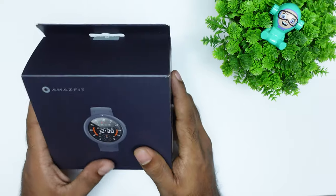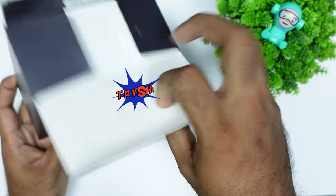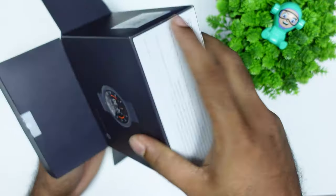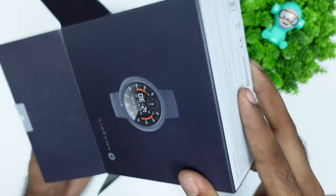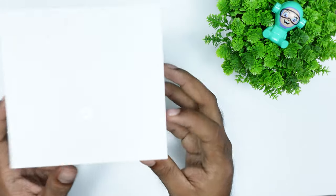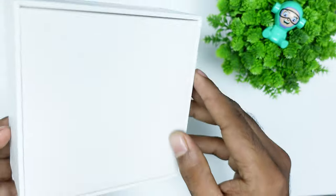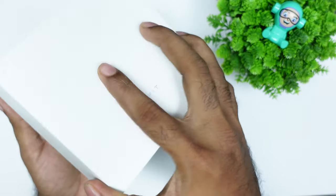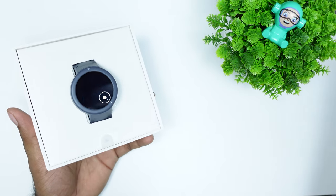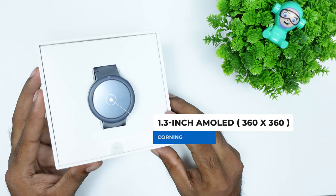This is the Amazfit Virch Lite in my hands, so let's see what's inside it. This box has a premium finish with the Amazfit brand logo — this box is very cool.